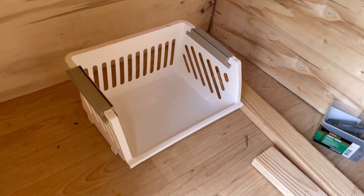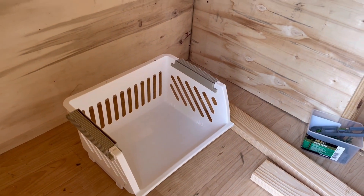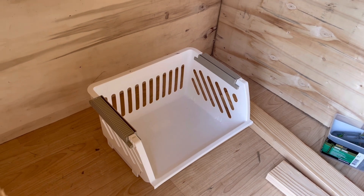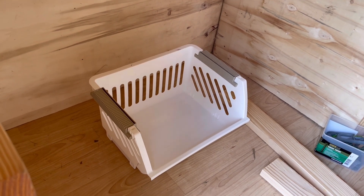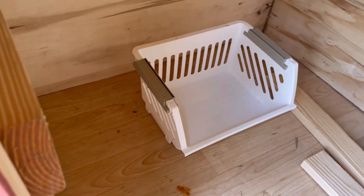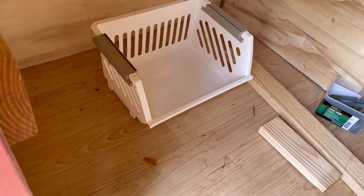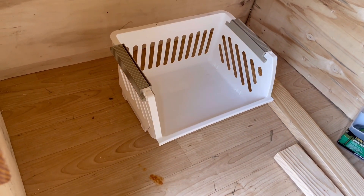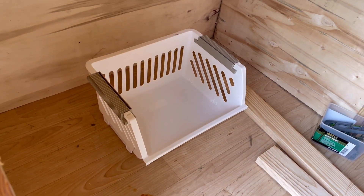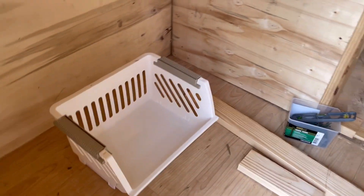I was going to use dresser drawers, but people just get rid of the dressers for it. Then I was going to use five-gallon buckets instead, but I like these. I at least want to make a bracket underneath them because I don't want them on the floor, so I can clean up underneath them. I can pull these out and wash them off with a water hose in case chickens have an accident in there.